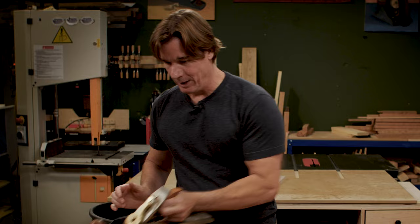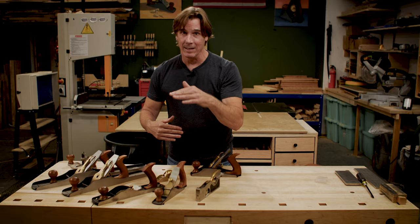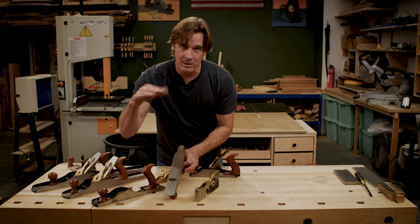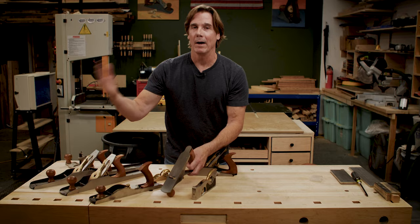This gigantic number 8 hand plane right here flattens huge surfaces — that's why it's so big. This one right here is the number 5, for smaller pieces. This is a low angle plane and you can see that the blade is at a really low angle, which allows me to cut end grain. This plane right here is called the scrub plane. It has a circular blade and this thing buzzes down a ton of material, but it leaves a scalloped surface so you need to go back with a smoothing plane or jack plane to flatten it.